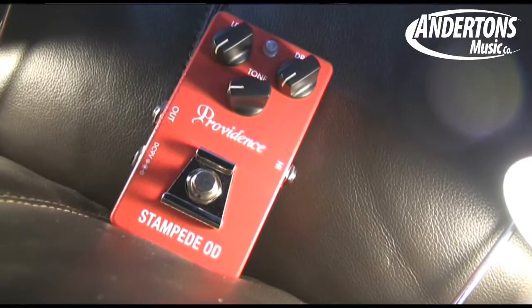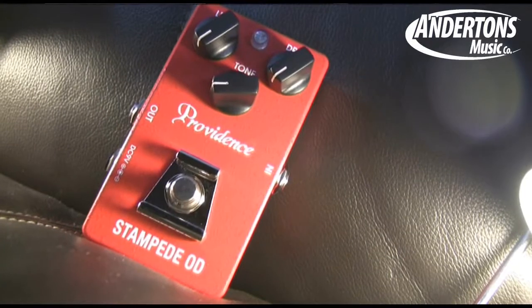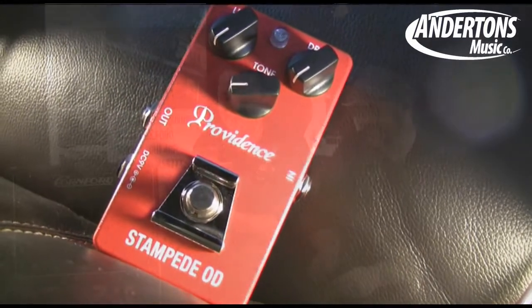This is the Providence Stampede OD. It's a red effects pedal made in Japan, and you put it in front of a warm, clean tube amplifier to achieve gritty Marshall-type tones.